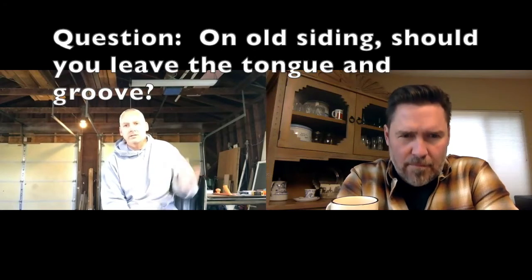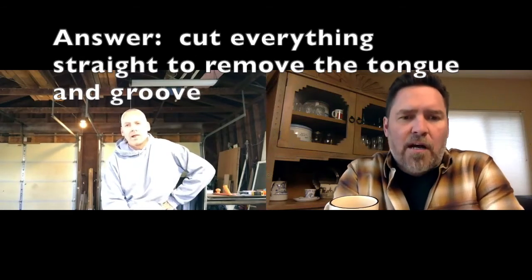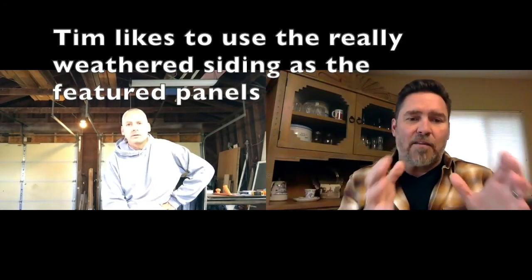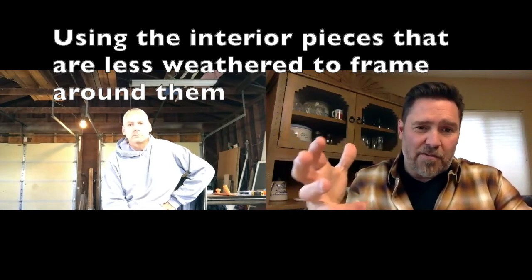Would you use the old siding for the headboard part — the old siding — and cut the edges straight, put them together, or would you use the old tongue and groove? I would cut everything new and straight and get rid of the T and G. The weathered siding, to me, is the coolest look — the really weathered character siding. So what I typically do is make those into my panels, the featured piece, and then use some of the interior pieces to frame around them. Because they still have some soft curve, still have that oxidation and rich color, but they don't have that heavy weather. And so you put that around it.